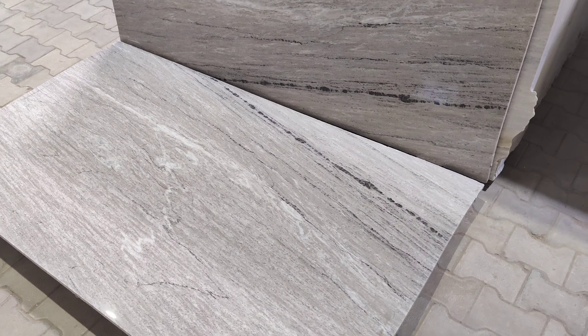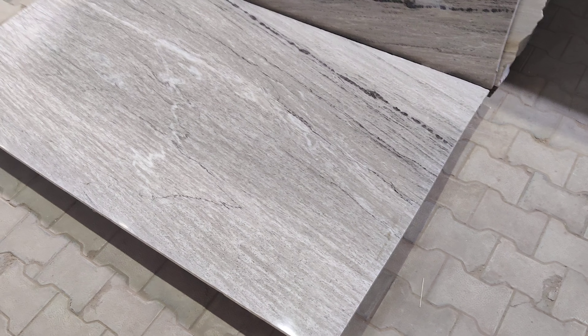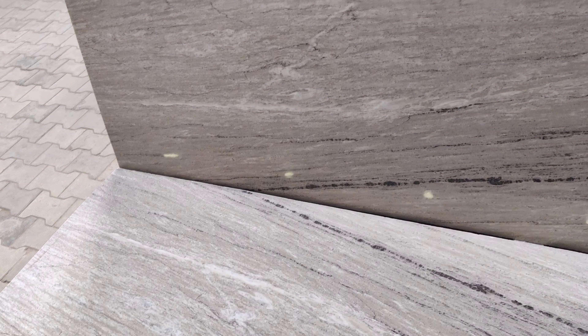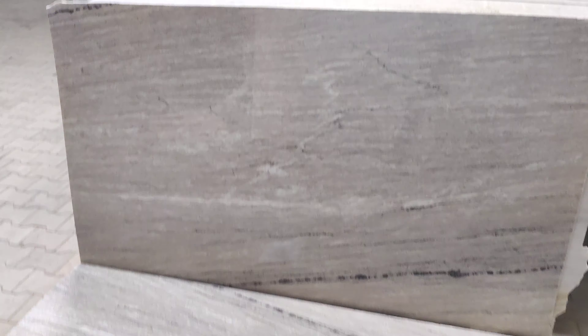Hello and welcome to RMS Stonics. Today I am going to tell you about the product. It is a very elegant and very traditional — it is Morchana Brown Marble. You can see this material's glaze and texture.